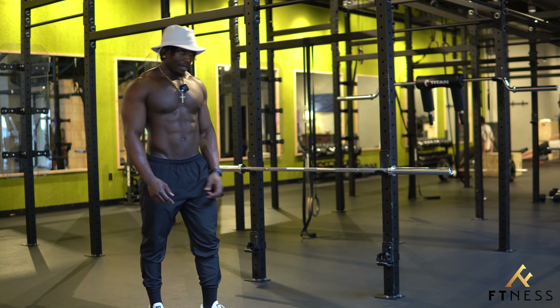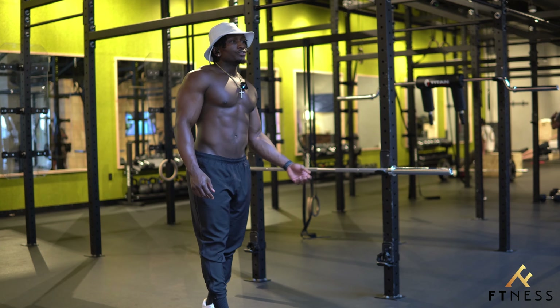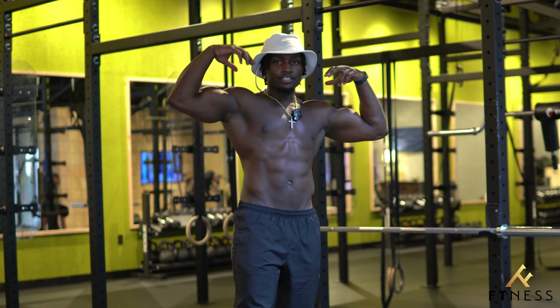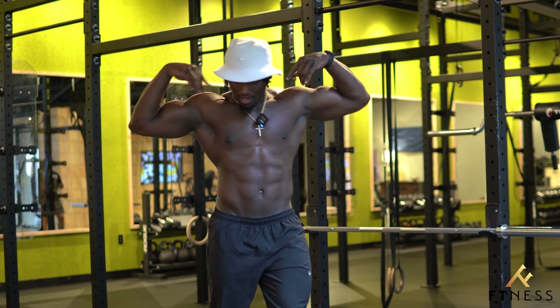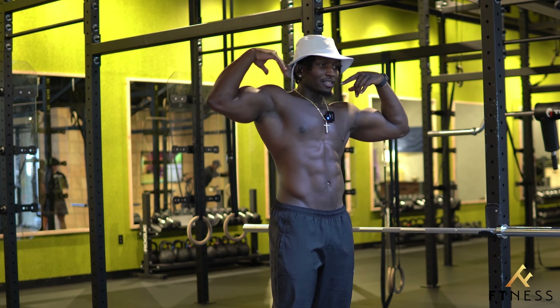You can tell you're getting a crazy bicep pump when you can't even touch your shoulders — my shoulders itch right now and I can't get there. If anybody else is getting pumped like this, please let me know.